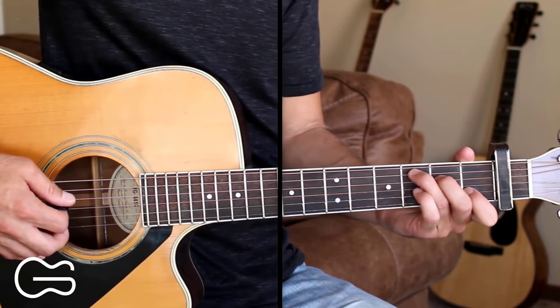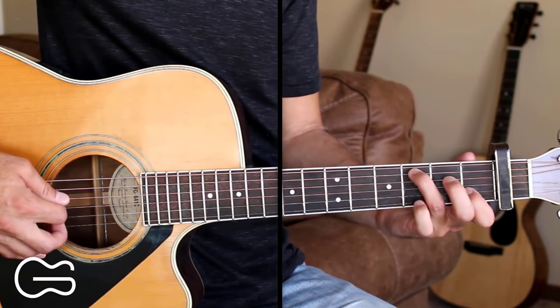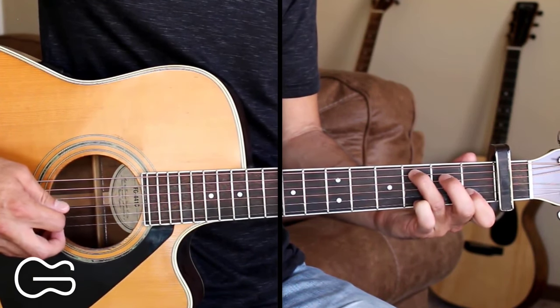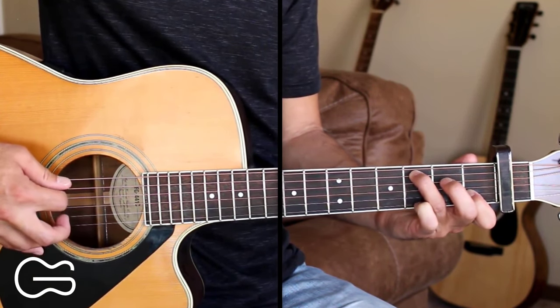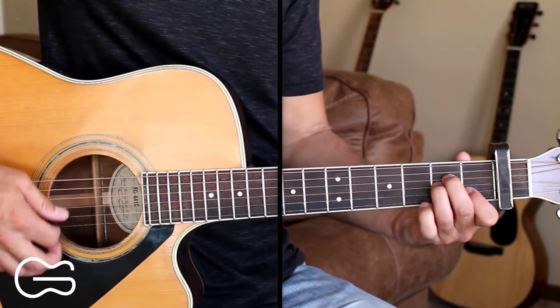Then there's a little lick before we go back to the A minor chord. We'll be playing on the fourth string — go open, then second fret, then back to open, then fifth string third fret, then back to our A minor.